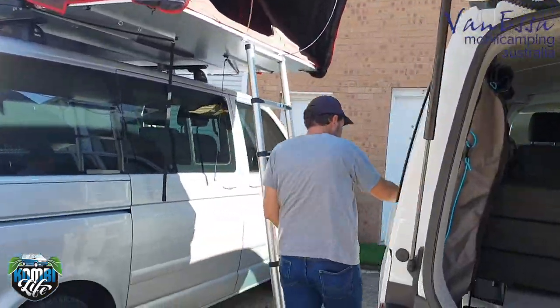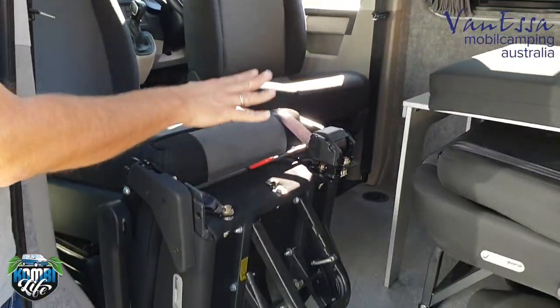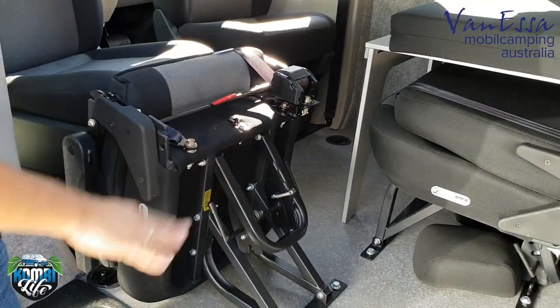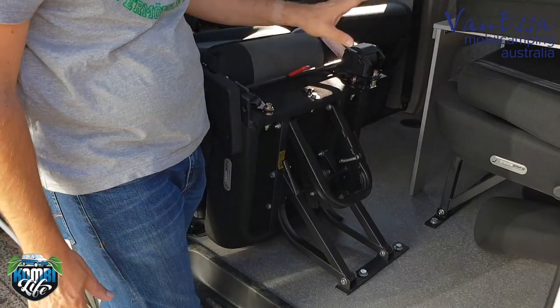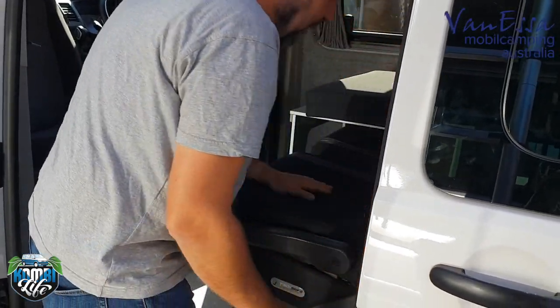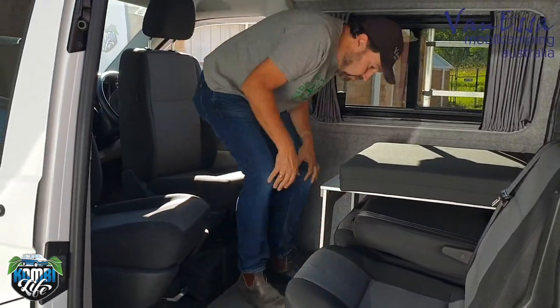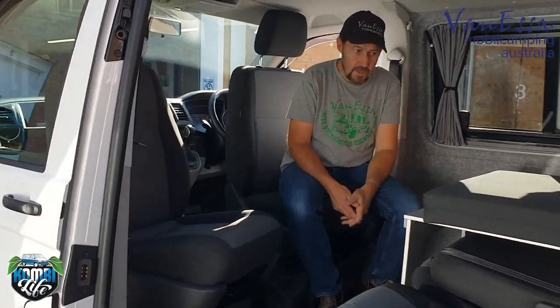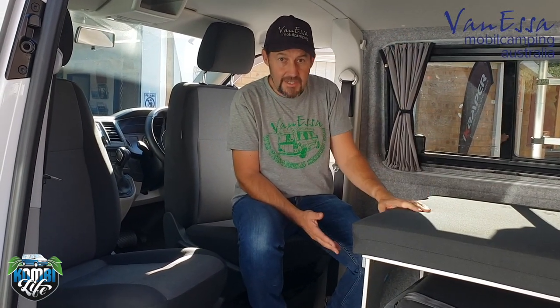Coming around this side, we also have a factory opening window. We have the split-tech safe seat system — instead of installing a triple seat which makes it hard to access the rear, we've installed a double and a single. So we can have the double in, the single in, both in, or both out — a little bit like the Caddy. We've also installed twin swivel seats in this particular vehicle. We can retract the bed and lift up the seat to have a five-seater.